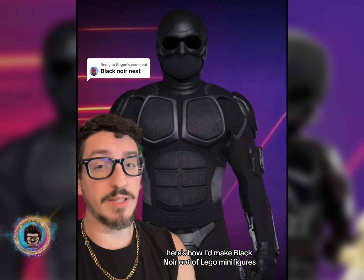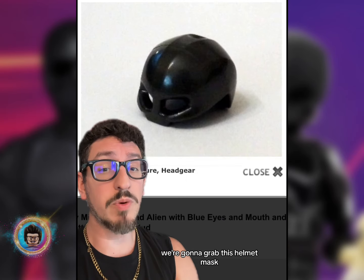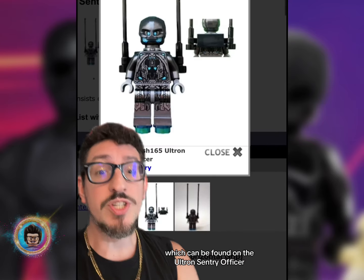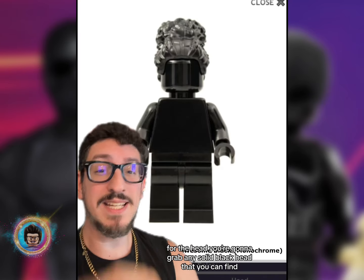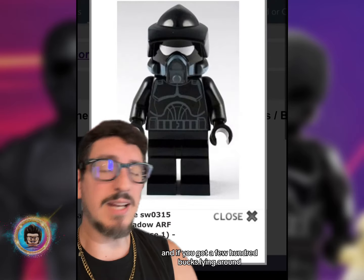Here's how I'd make Black Noir out of LEGO minifigures. Starting with the top of the head, we're going to grab this helmet mask, which can be found on the Ultron Sentry Officer. For the head, you're going to grab any solid black head that you can find.